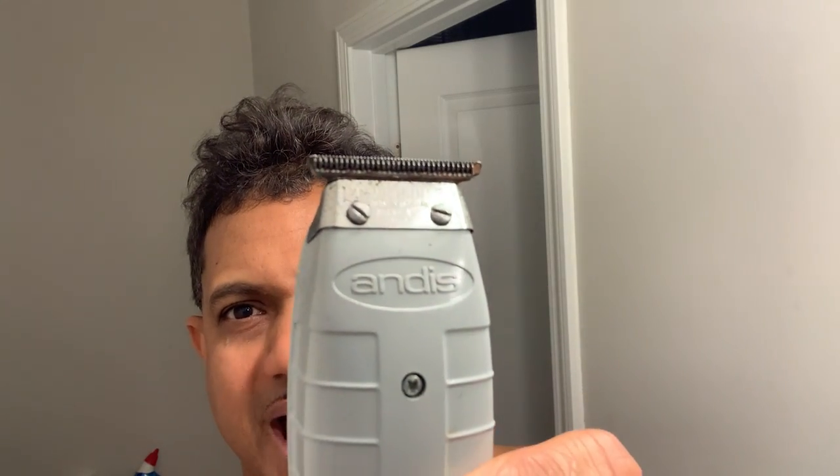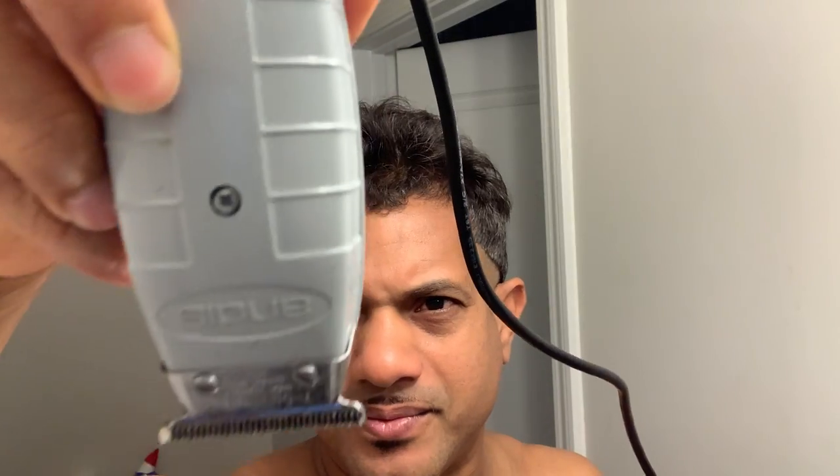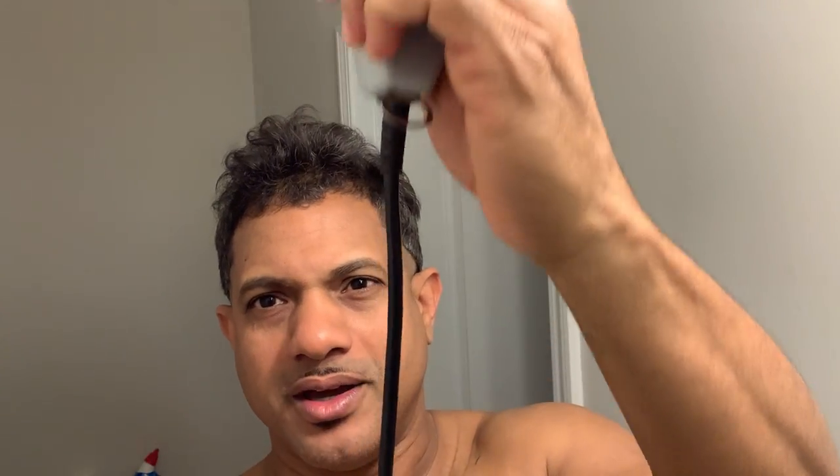Let me show you how to do it. This machine I have here — it's kind of upside down — is one of the better machines available. Anytime you're going to buy a machine, buy one with a cord. That's what the pros use. Pro-level machines last much longer and are much better.